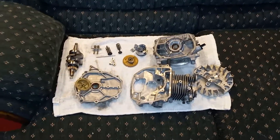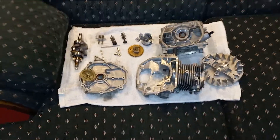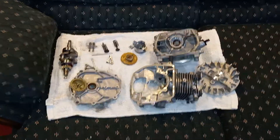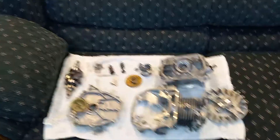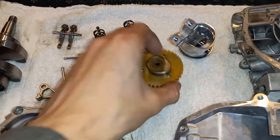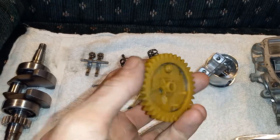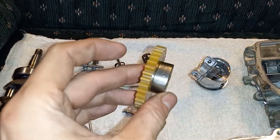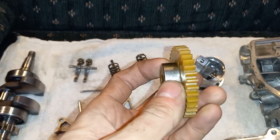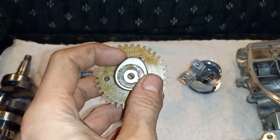So I got the 49cc Huasheng all torn apart and cleaned up, and I'm quite surprised at how it's built. It has a single lobe camshaft, cam gear — plastic with a metal lobe. It's got quite the valve duration too.